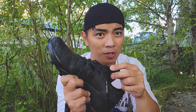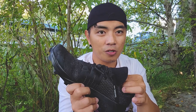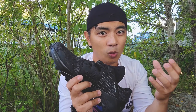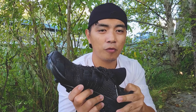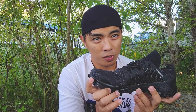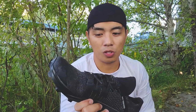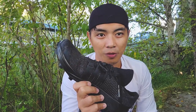I forgot to mention earlier that the upper is really breathable, and although it's a thick knit material, it is water repellent. I tried crossing a river with this shoe and it doesn't really retain moisture or water inside — it drains out. Just like the upper on the Salomon Sense 8, once you're back on the ground you won't feel heavy on this shoe, unlike many other trail running shoes.